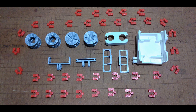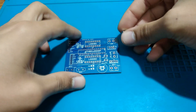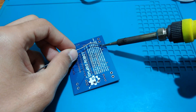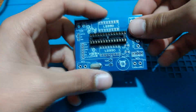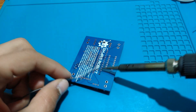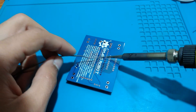Now everything is ready, so let's start soldering our electronic components to the PCB. To do so, we need a soldering iron and solder core wire. So let's go.